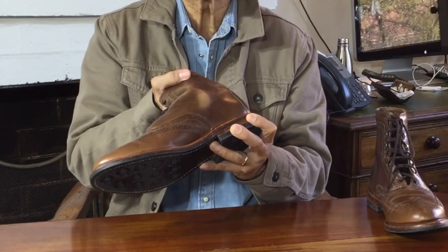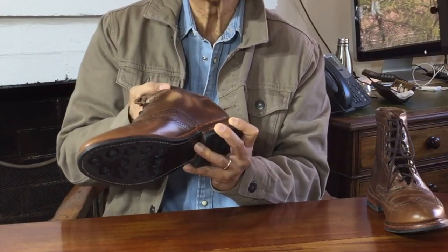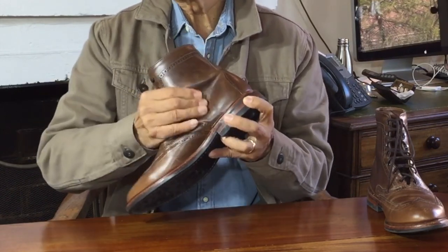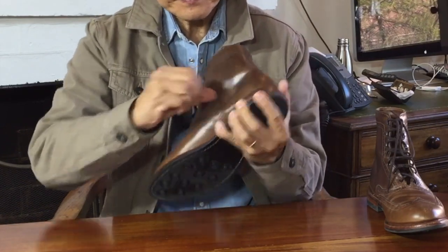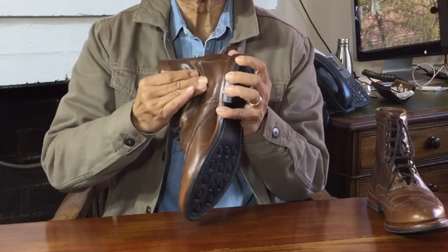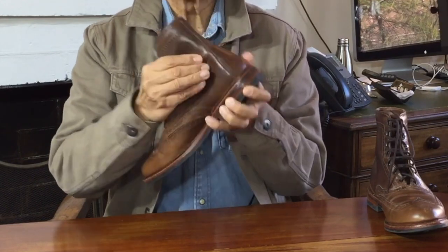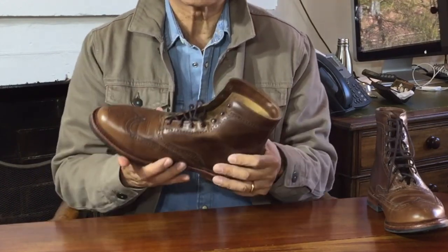Because of all the hot-stuffed oils and waxes, it's also a pull-up leather. You can pull against the leather and the color will move around as the oils and waxes move around under the surface. As a really oil-stuffed leather, it can scuff quite easily, but it repairs itself quite easily — all you have to do often is just rub it with a finger. As you heat the leather that way, the oils and waxes move back and cover up the scuff.